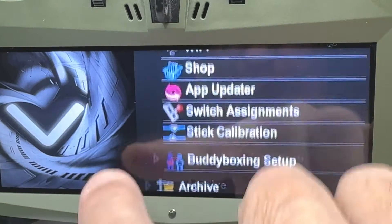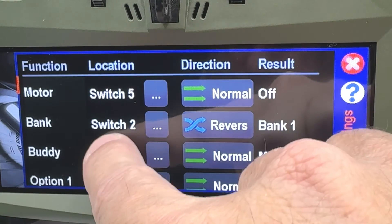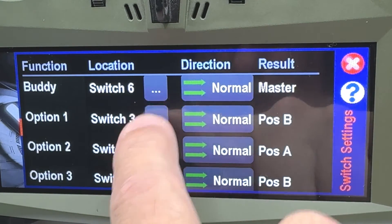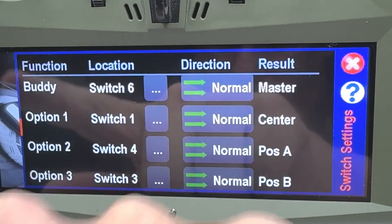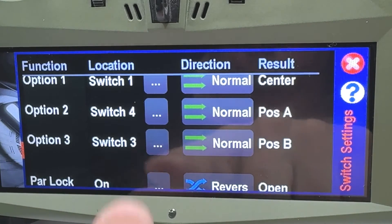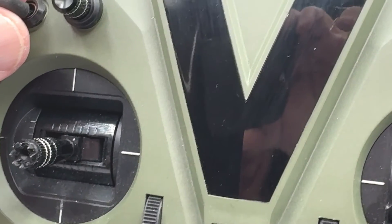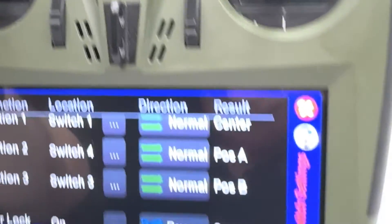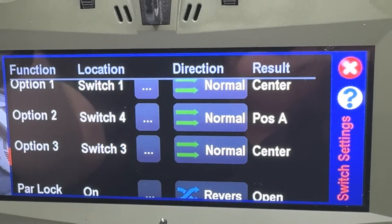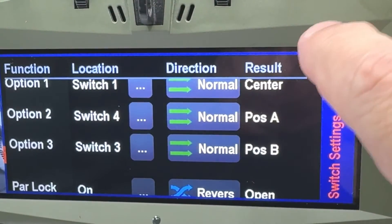Let's go to switch assignment. Switch three — we're going to make it option three. To check it, we move the switch and make sure that these things move. I'm moving the switch, and notice how switch three moves through position A, center, position B. We're going to use that. So now we have switch three assigned to option three.